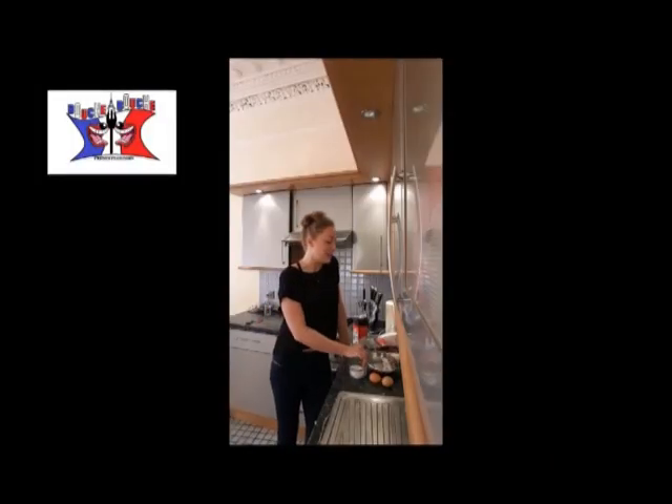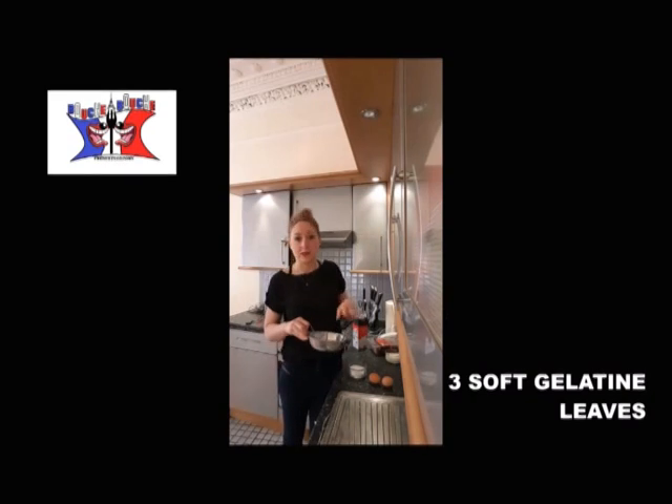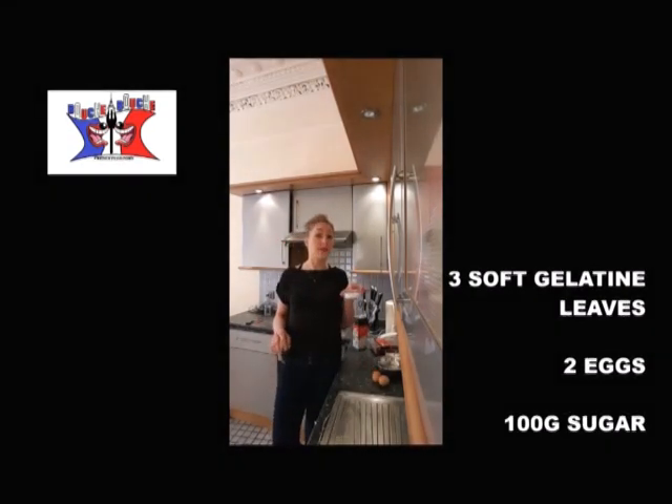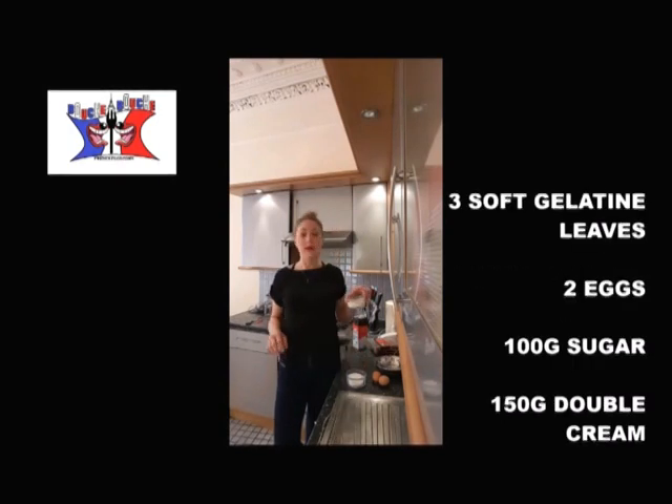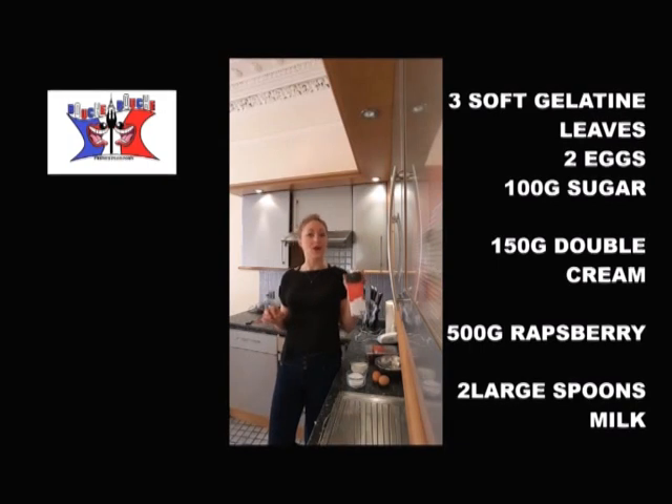To cook it, you need 3 leaves of gelatin you've put in cold water to have it soft, 2 eggs, 100g of granulated sugar, 150g of double cream, 500g of raspberry, and 2 large spoons of milk.